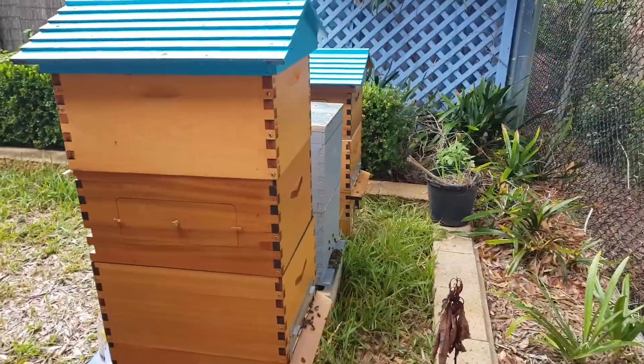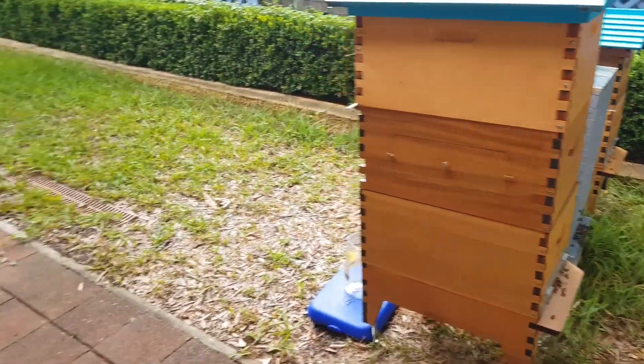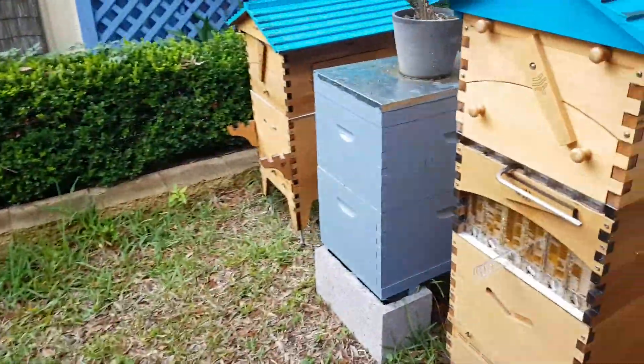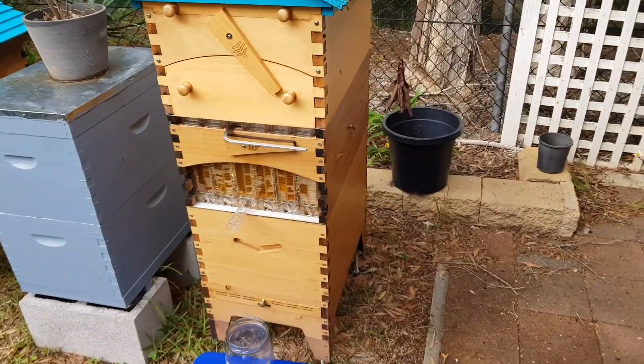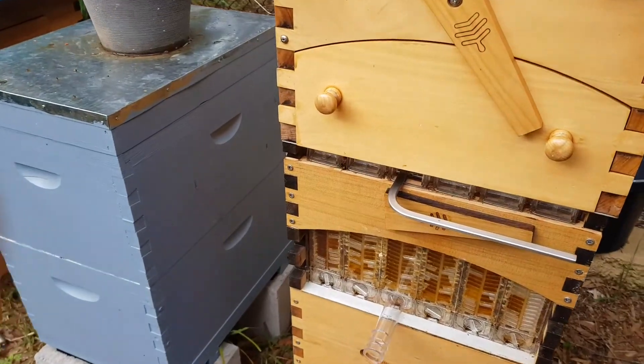Hey guys, we're back for another quick harvest. It's not the best weather in the world here at the moment — it's been raining. It's actually not looking too bad out there, but we've had a lot of rain this afternoon so the bees are a little bit on the feisty side. But the good thing is we've got Flow Hives, so that doesn't matter.